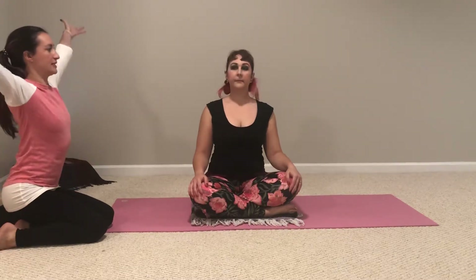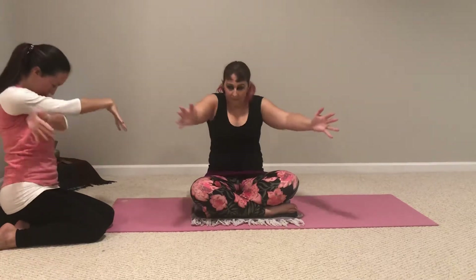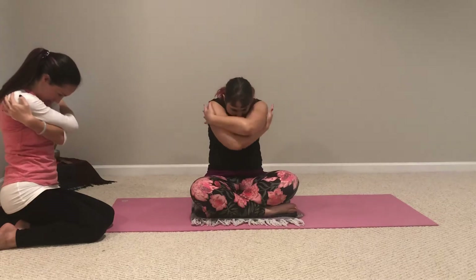When you're ready, I'm just going to have you inhale, sweep the arms out to the sides and up. Then stay to exhale. As you inhale, draw your elbows down and in, lift your chest, and really squeeze your shoulders back. As you exhale, round your upper back, wrap your arms around your shoulders, tuck your chin.